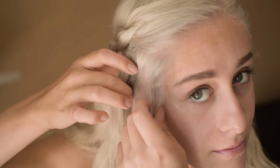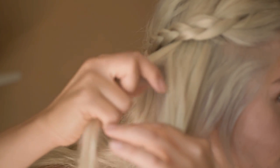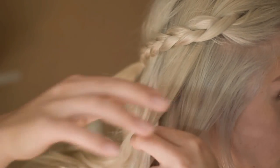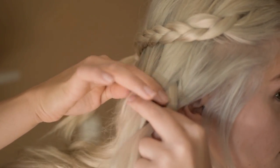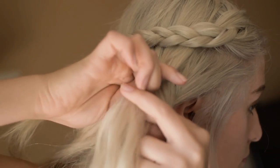Now we are going to move on to the second set of braids. If you want to make this accurate, leave out a couple of stray hairs in the front of your face. Starting underneath the original braid, we are going to start our Dutch braid. A Dutch braid is much different from a French braid — it's almost like the inverted version of it. Rather than going over and under, we are going to go under and then over.